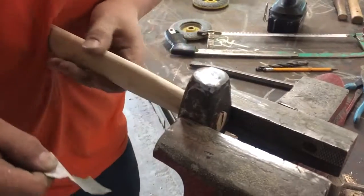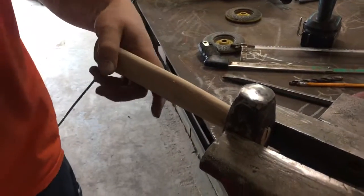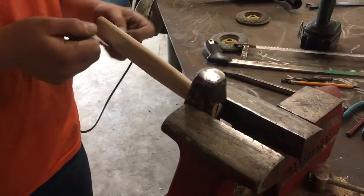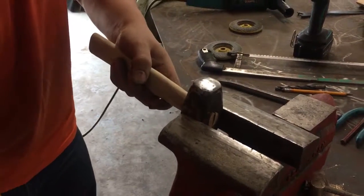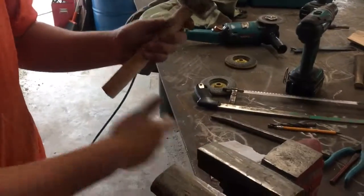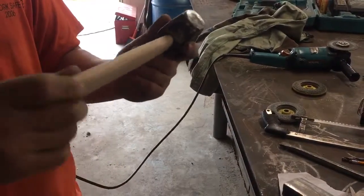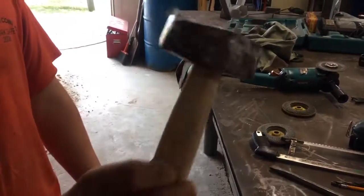Bit sanding it because I put the handle on there finally, after 10 million years using the hacksaw. This is what it looks like right now after being sanded. I'm kind of happy with the sanding.